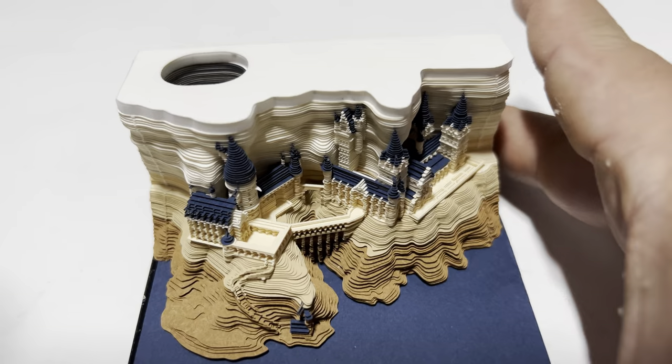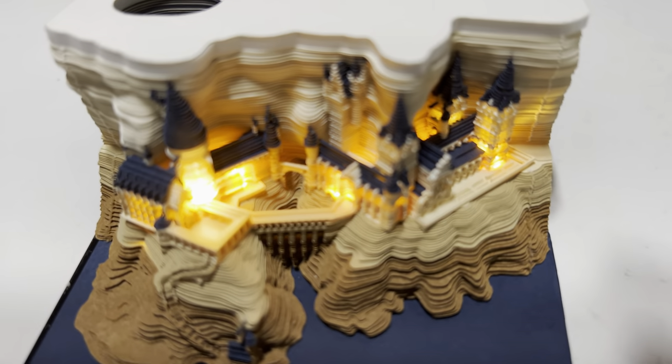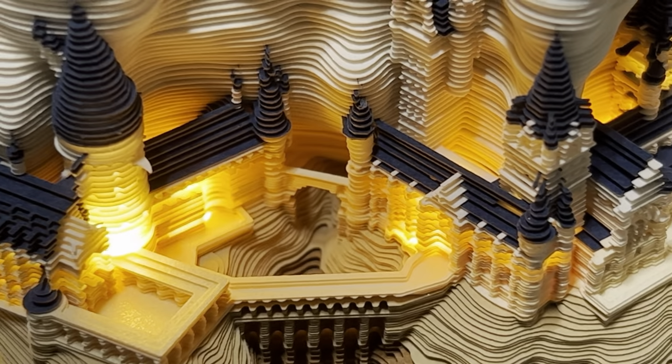It looks kind of very British, and what I just realized is that there is a little switch here because there are lights in this thing as well. That makes it even that much cooler — that is crazy!